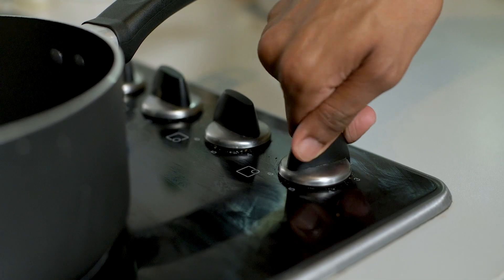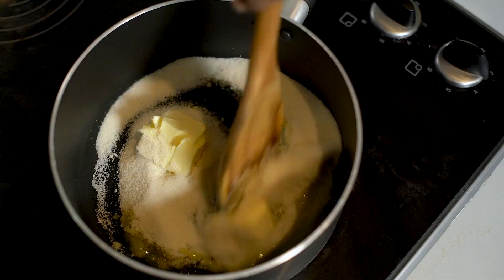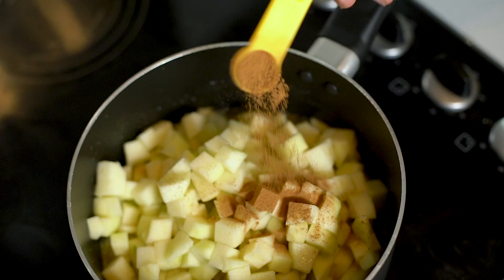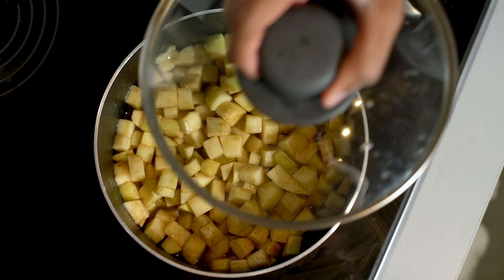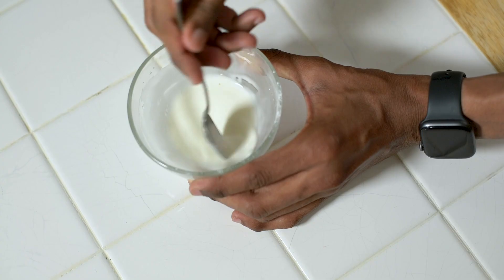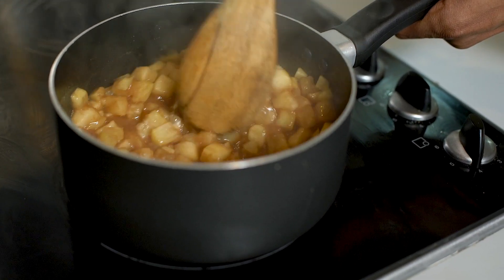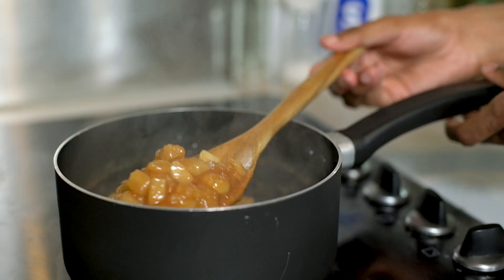Once all your apples are chopped, head over to the stove on a medium heat. Add in your butter and sugar and allow it to melt into a caramel. Once it's all melted you can add in your cubed apples along with your cinnamon and water. Stir that through so all your apple pieces are nicely coated and then pop the lid on top, allowing it to simmer for five minutes. While it's bubbling away you can make a quick slurry out of corn flour and water to thicken up our apple sauce. Once the apples are al dente pour in your corn flour mixture, stir that through and you'll notice the sauce starts to thicken up. After two minutes it should be nice and thick, so remove it from the heat and allow it to cool.